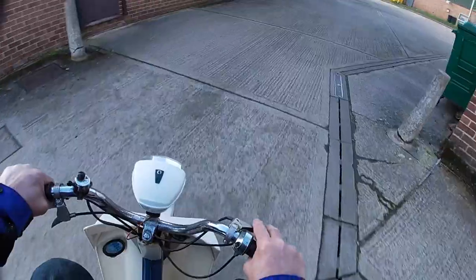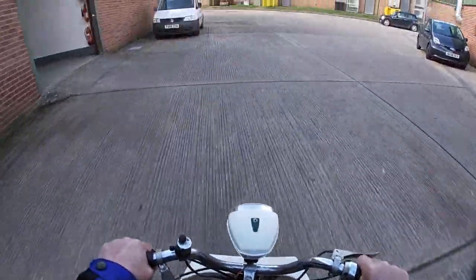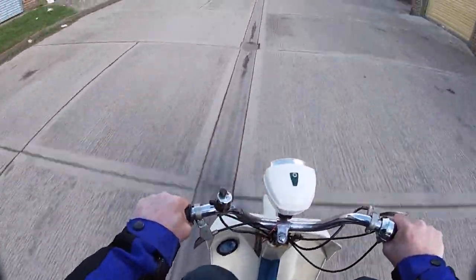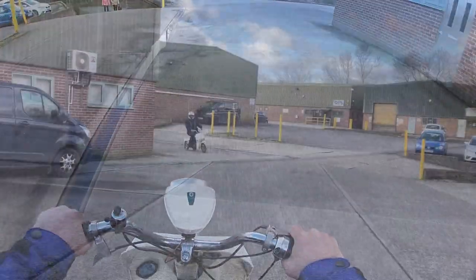Just take this round the block. It's really strange. It seems to pull my weight okay. It does go well.